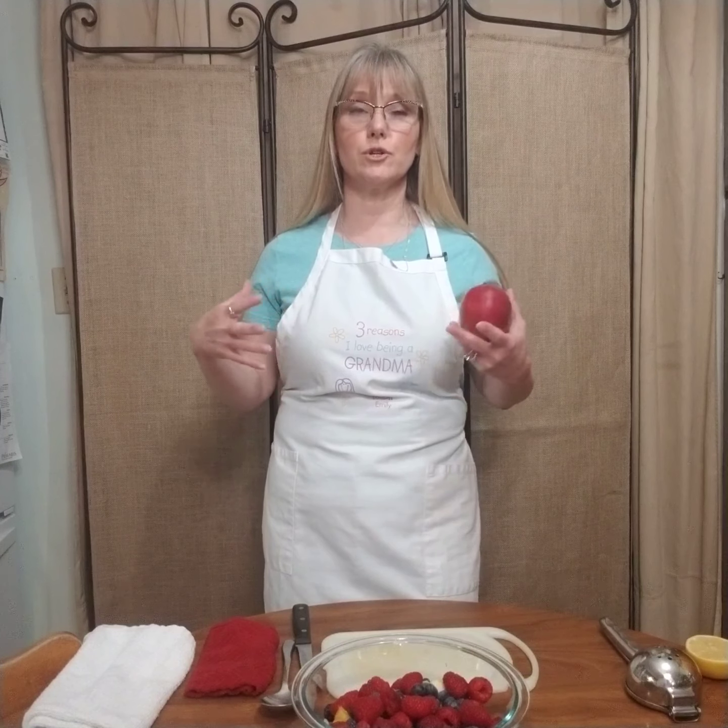Mango also helps to support your heart health. It has magnesium and potassium, which are good for your heart because they help to relax the blood vessels and promote lower blood pressure. It also helps to decrease inflammation in your heart cells and oxidative stress, and mangoes help to lower cholesterol and triglyceride levels. Mangoes are really awesome.